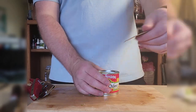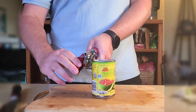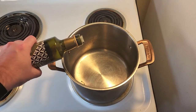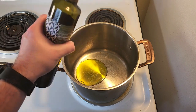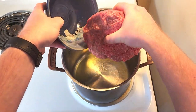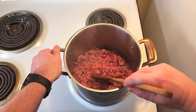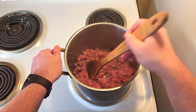Put your pot on the stovetop and turn it to medium high, putting in about two tablespoons of olive oil. Keep heating until the olive oil is hot and shimmering. Now it's time to add in the meat. Break up your ground beef as it cooks and continue cooking for about six to eight minutes, or until you see golden crispy brown bits on your ground beef.